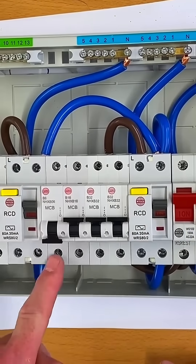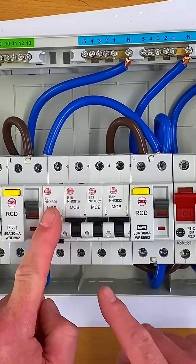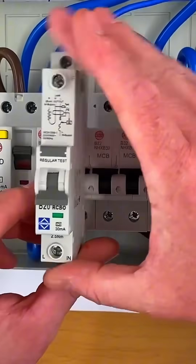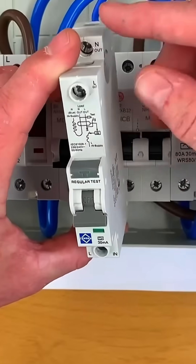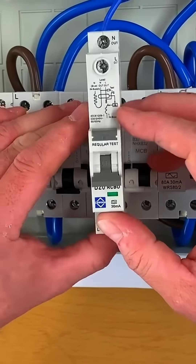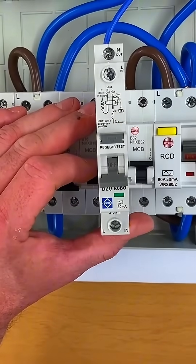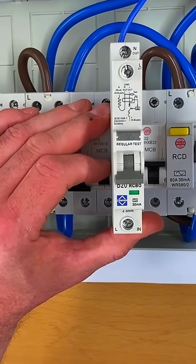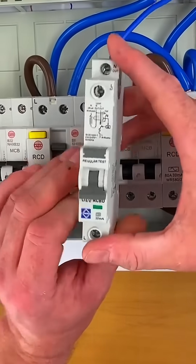It might be that you haven't got just an MCB in circuit. Obviously this one is protected by an RCD. You might find you've actually got an RCBO, so an RCBO will have a neutral and line connection in it. When you break it, you might be thinking that might not just break the line conductor but actually break the neutral as well — and that could be the case.